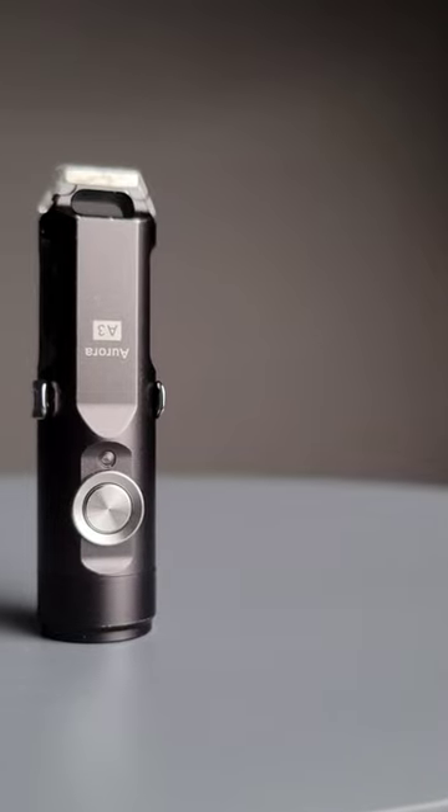This tiny little flashlight has become a standard in my everyday carry use. This is the Aurora A3. This tiny light puts out 650 lumens of output, which is absolutely incredible for a light this size.